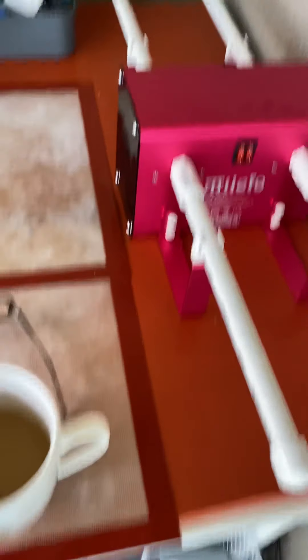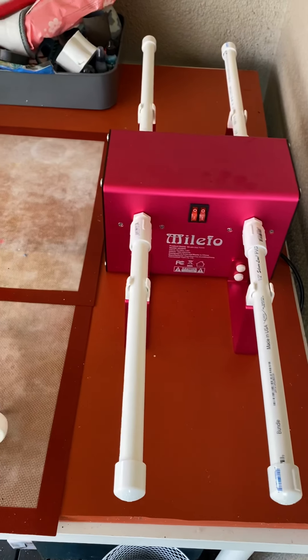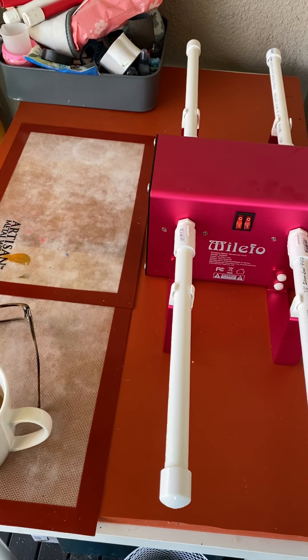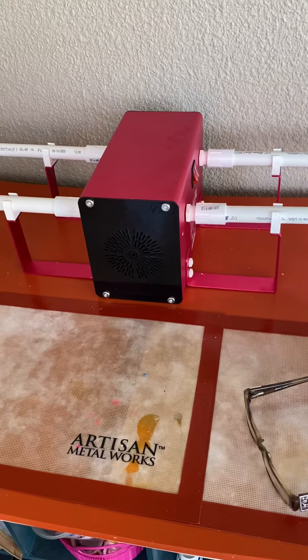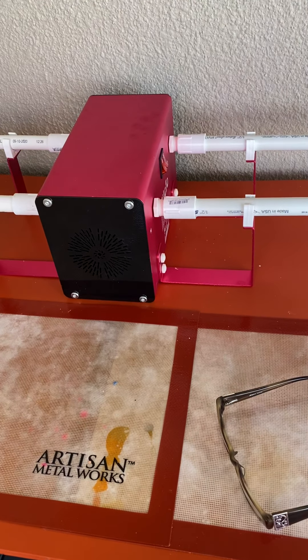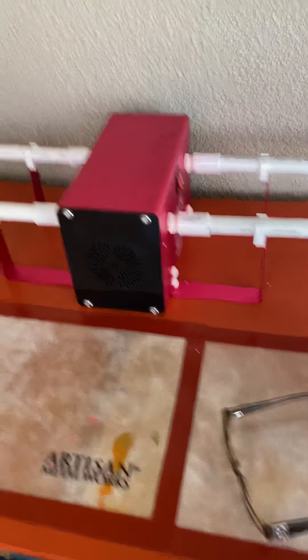So this is how it looks and I'm excited to start using it. If you're looking, I hope it was helpful. I hope you have a blessed and beautiful day, friends. I'll see you later. Bye.